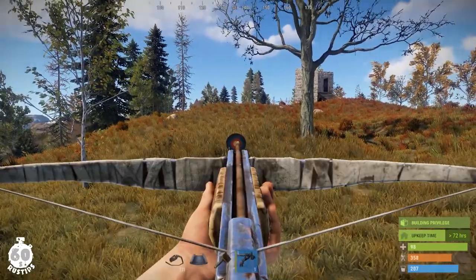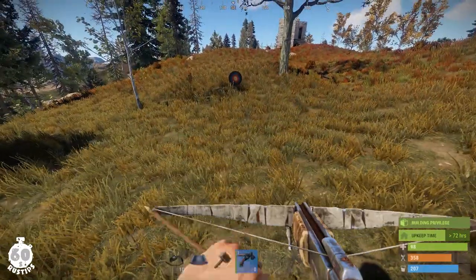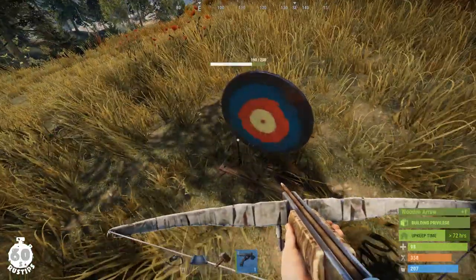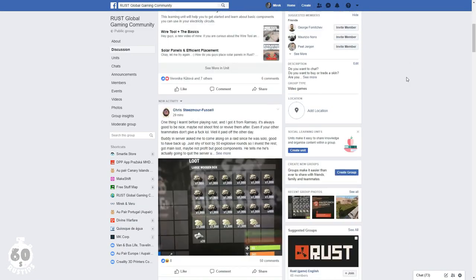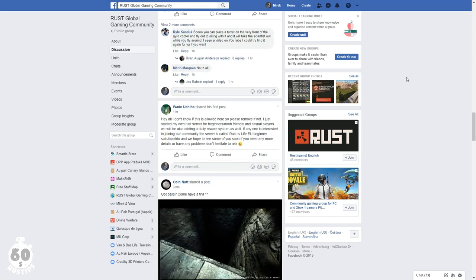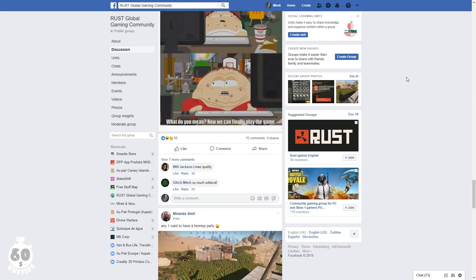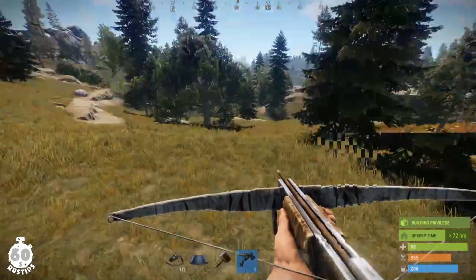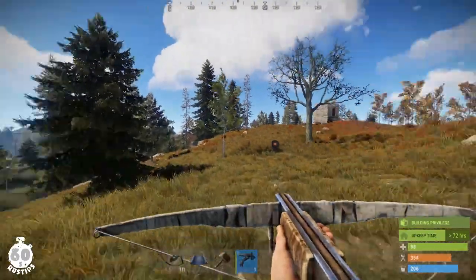Okay guys, that's it — my simple electric trap base idea. Any ideas, suggestions, or questions are welcome in the comments. Please give me a thumbs up and subscribe for more tips. I'd also like to invite you to join my Facebook group — it's called Rust Global Gaming Community, probably the biggest Facebook group about Rust on Facebook. I'll leave a link in the description, I'll be hosting a giveaway, so make sure to join. See you there and see you in the next video — bye bye!